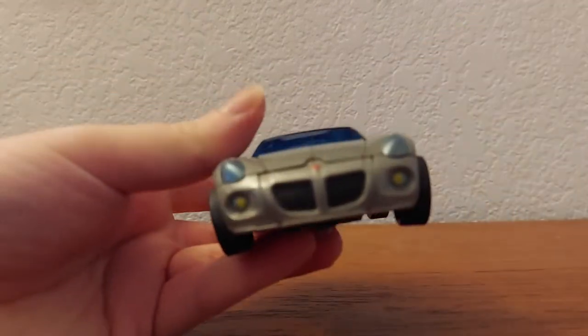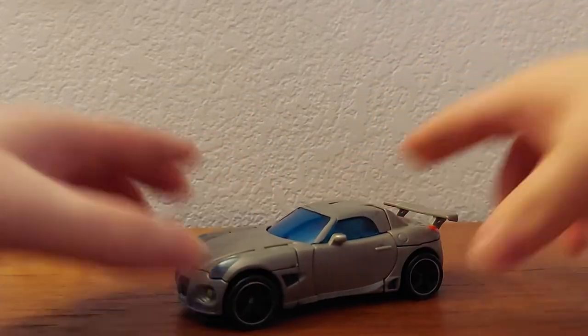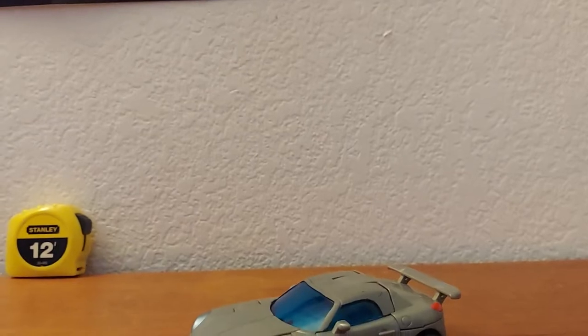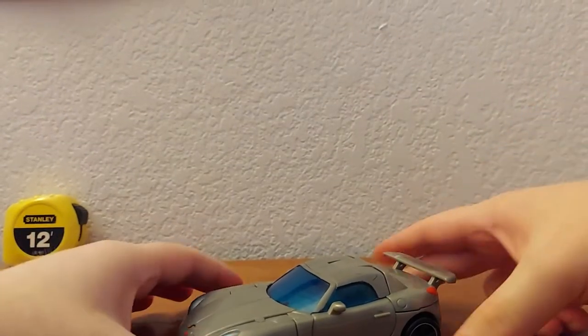Now I'm done with the size comparisons — on to the transformation. Let me raise the camera up a bit to give myself some room.